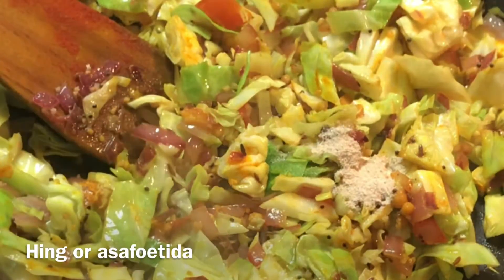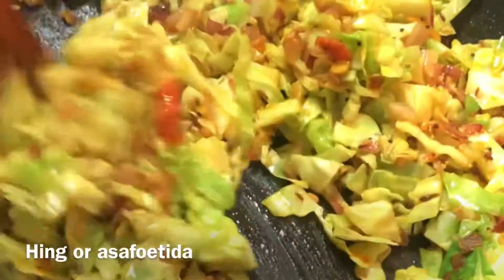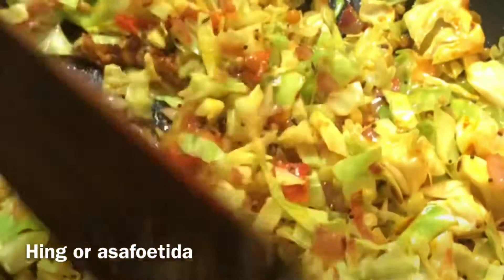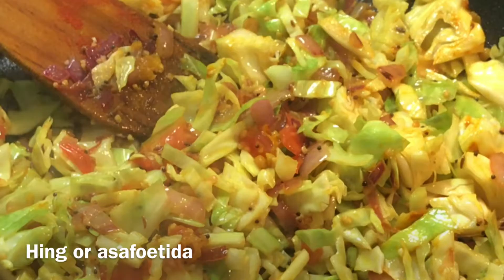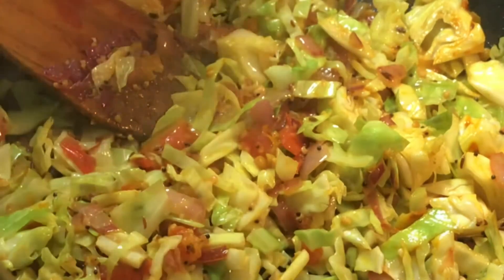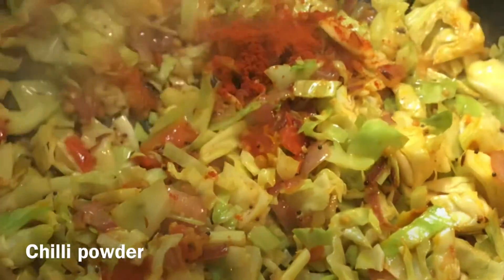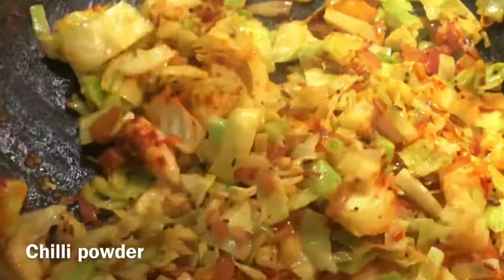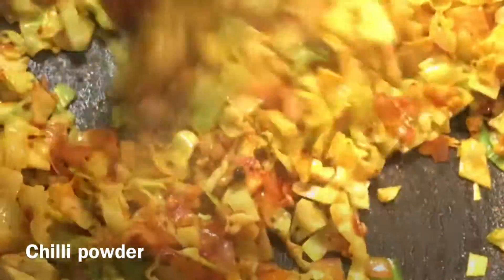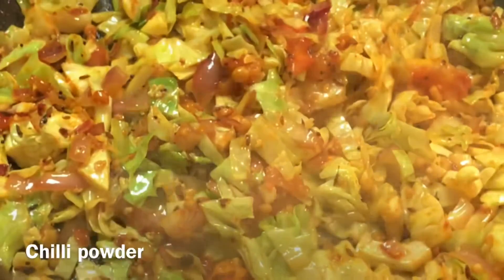I'm adding a little bit of asafoetida (hing). I've already added garlic so it's not strictly required, but when I use a dal dish I like to add a little hing — it gives a different taste. For spice, I'm adding only chili powder according to your taste. Alternatively, you can add two to three green chilies. Then close the lid.